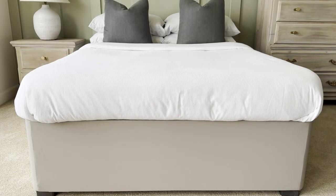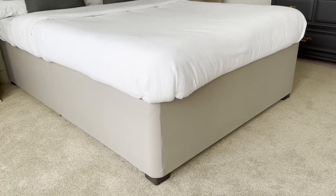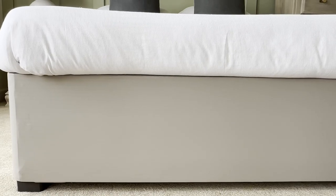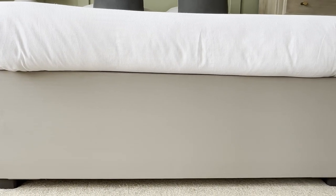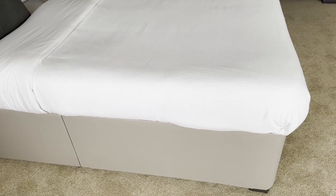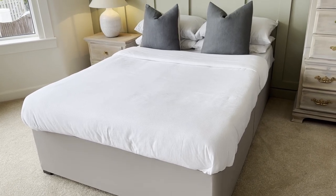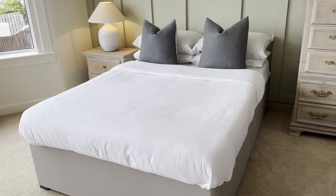This is the finished look, which I absolutely love. All in all, this cost around about 20 pounds to do. It's transformed the room and it's definitely made it look much more streamlined and contemporary. Thank you so much for watching — if you enjoyed this video please give it a thumbs up, subscribe to my channel, and check out my other video by clicking on the link.